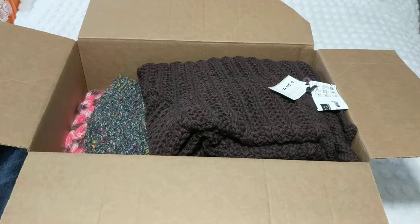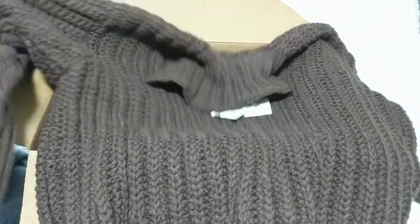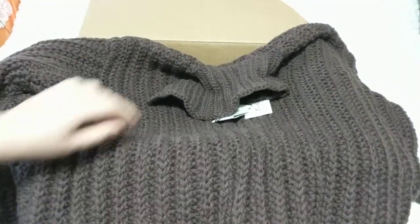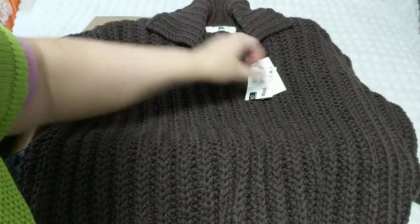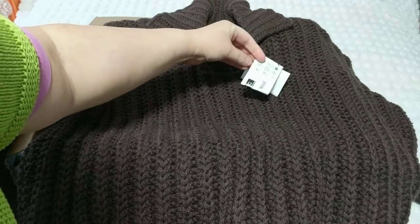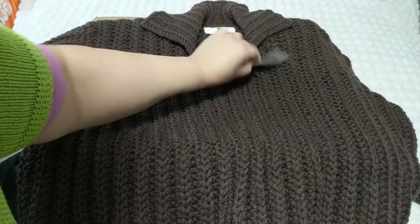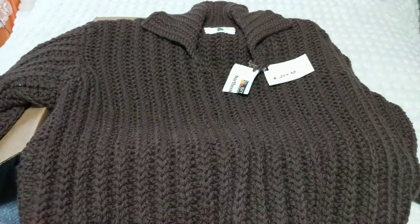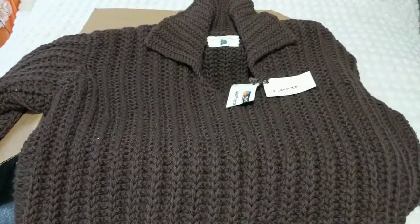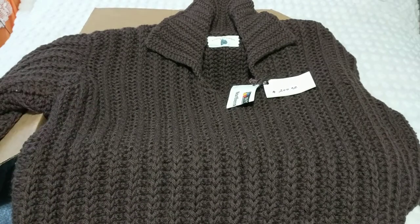Mostly they need blankets, hats, and scarves. Here's another sweater — this is 100% wool. It's going to be soft for someone who needs it. I have the tags and the price they can take off. This would fit medium to extra large, it's pretty nice and warm. I'm hoping someone will enjoy the sweater.